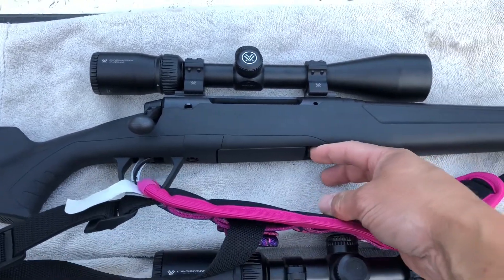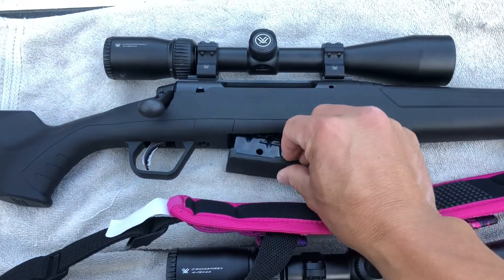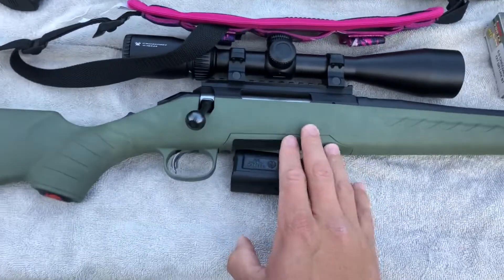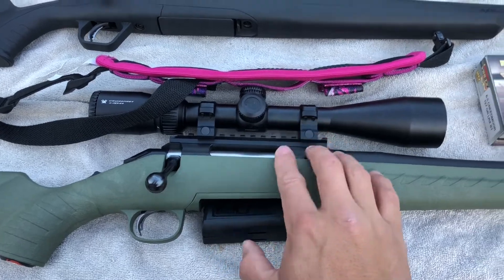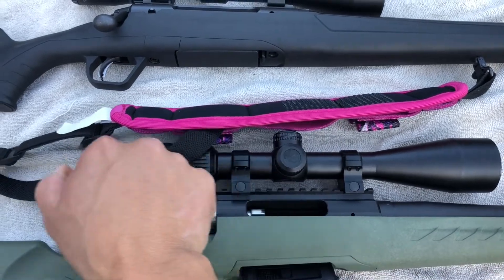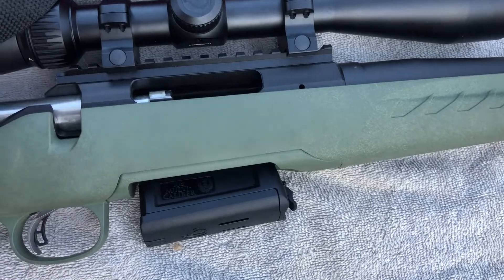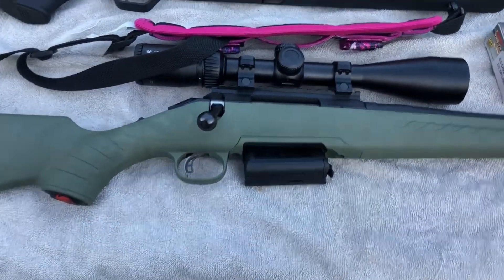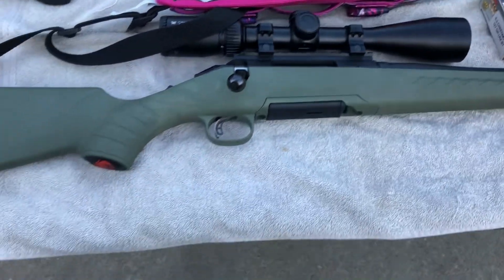The Savage Axis II is also a drop-box magazine. I actually really like the bolt on this gun. I haven't done a whole lot to them besides just mount the scopes. I'm going to end up polishing the action on this one because the bolt is a little gritty. You can hear the machine marks in there — I don't like that. I like my bolts nice and slick and smooth, so I'll be polishing that one out.